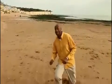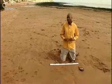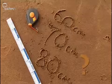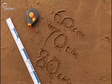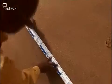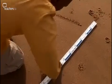I want to draw a triangle here in the sand with sides of 60 centimetres, 70 centimetres and 80 centimetres. But how should I go about it? If I do want to draw a triangle with those sides, a ruler is no good to me — I can draw one side measuring 80 centimetres, but I just don't know what angles to make the other sides so that they meet up. So what can you suggest?